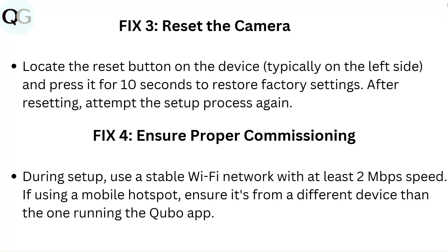Fix 4: Ensure proper commissioning. During setup, use a stable WiFi network with at least 2 Mbps speed. If using a mobile hotspot, ensure it's from a different device than the one running the Kyobo app.